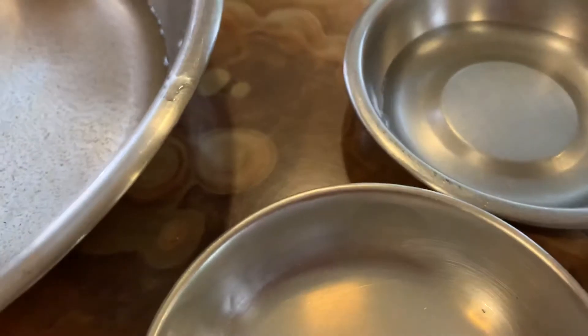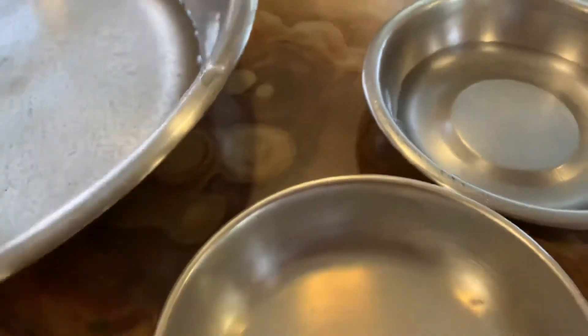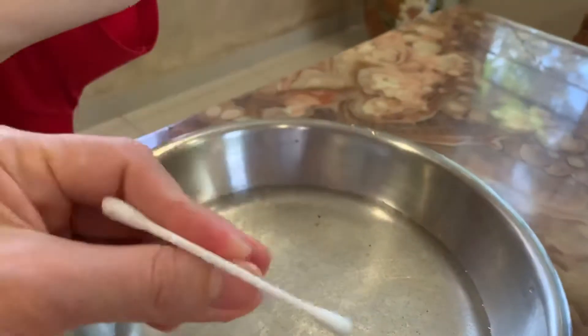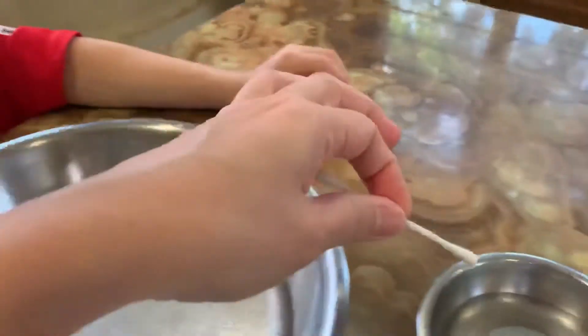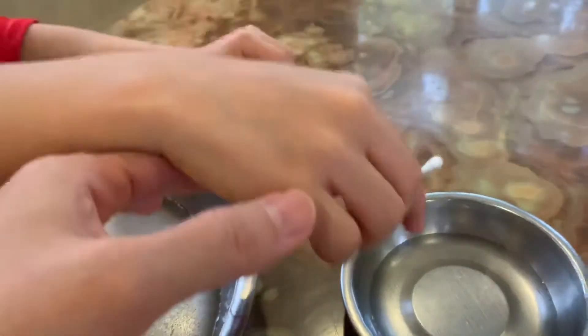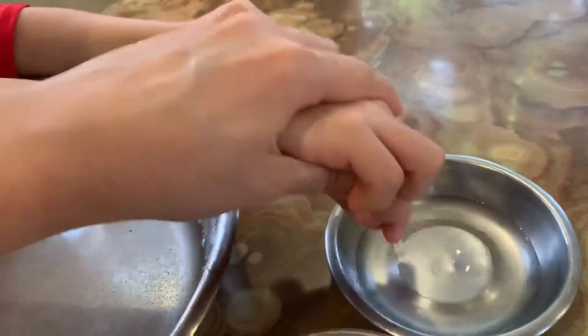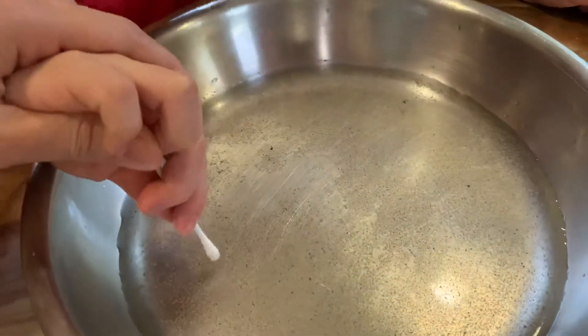And then next, we need just clean water. And then soap water. So, we're going to use this cotton bud — pretend it's our hand. So, let's say if you wash your hands just with water — dip the cotton bud with water first. The other side, this side. And then you did it. See what happened.